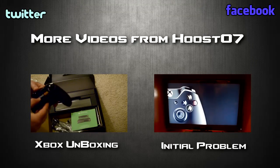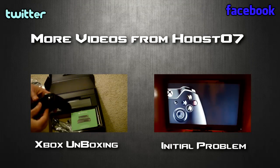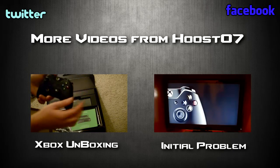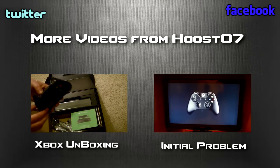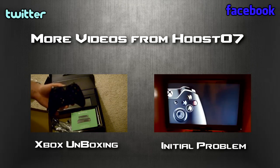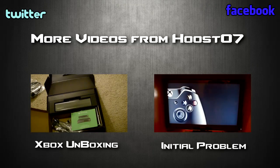The video on the left is the unboxing of the Xbox One that I did right after the midnight release. It's my first time unboxing, so sorry about the quality. And the video on the right was actually a little hiccup I had when I was trying to turn on the console for the first time — it's a really quick video showing the one step I took to resolve that issue.